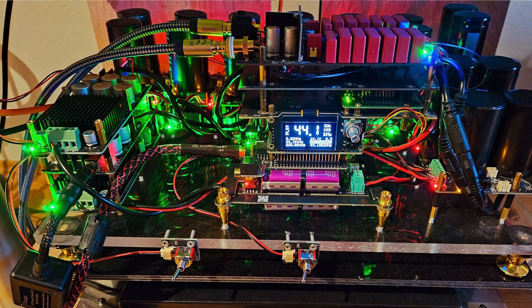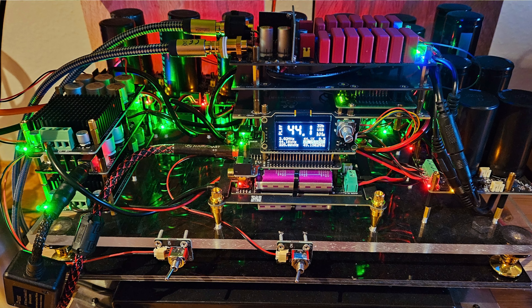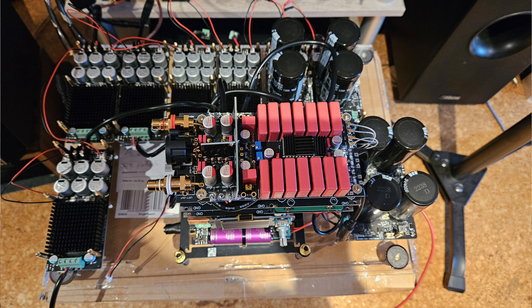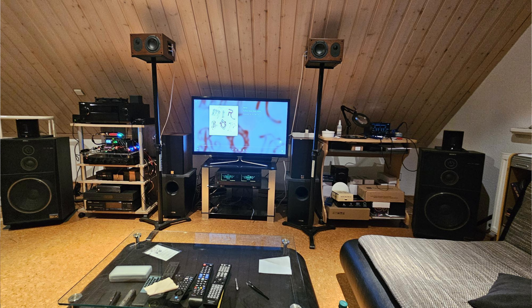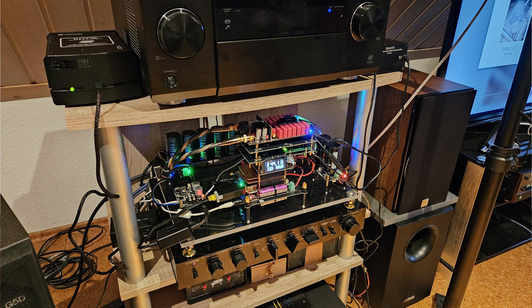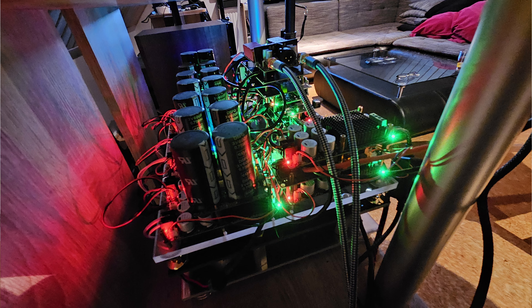Here you can see the DAC he built. You can definitely tell right away this is not a simple DAC, and he was very happy with it. It's based on the TDA1541 chip. If you don't know much about this chip, it's a vintage chip from the mid-80s to early 90s, and to this day those chips are regarded like gold. They're hard to find and have such a beautiful sound that we've kind of lost.